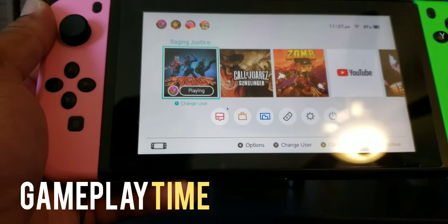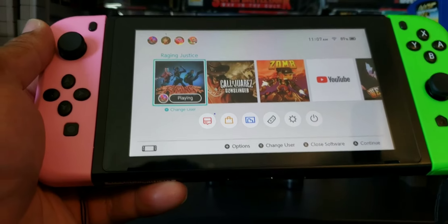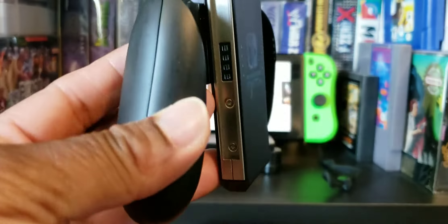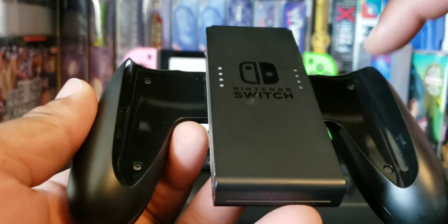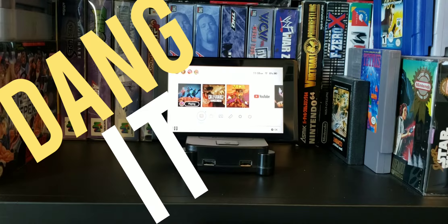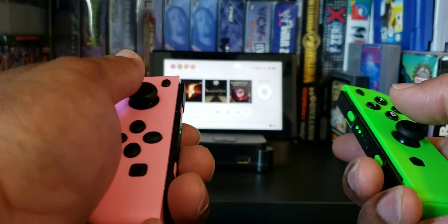Let's go back to the home screen. Hey, let's test something out here — let's put the Joy-Cons on the Switch. No, it won't fit because of that. Ah, that sucks. Okay, let's see how it works with the Joy-Cons right here.